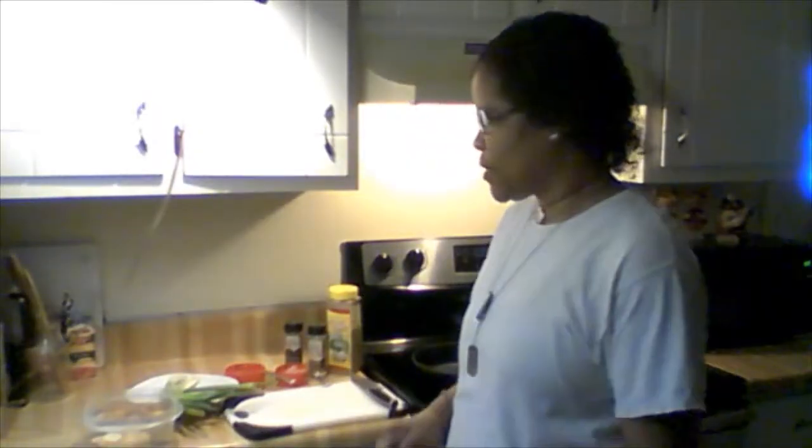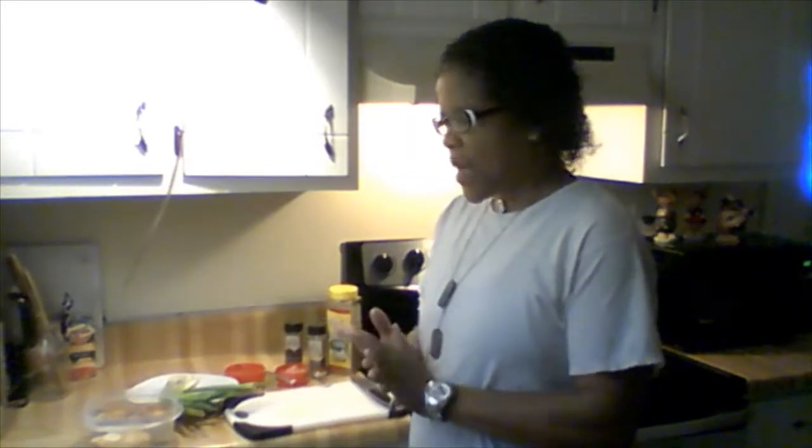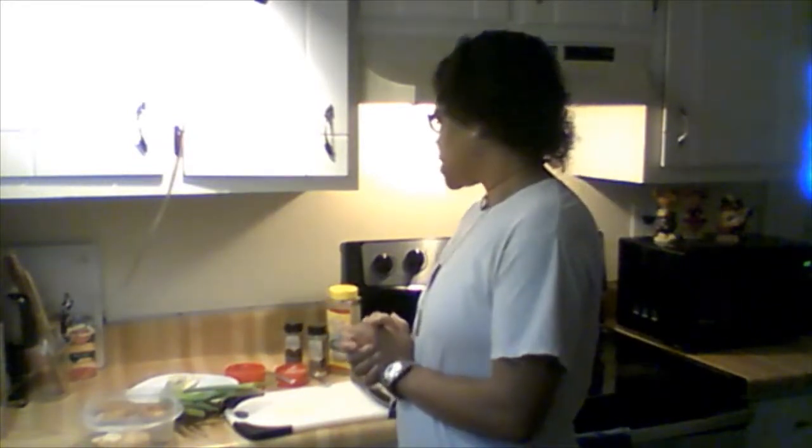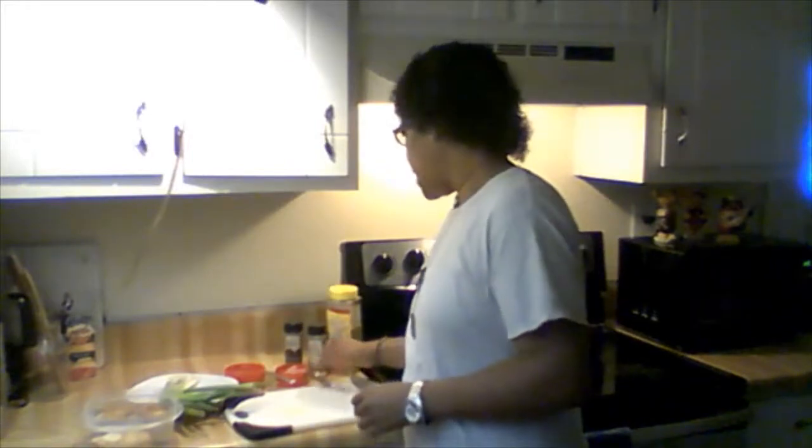Hello guys, you're with Michelle and I hope all is well with you all. Today I'm gonna be doing something simple — basically some potatoes with green onions and some ham chunks, just a few actually, about a half a cup. I also got a cup of oil here.